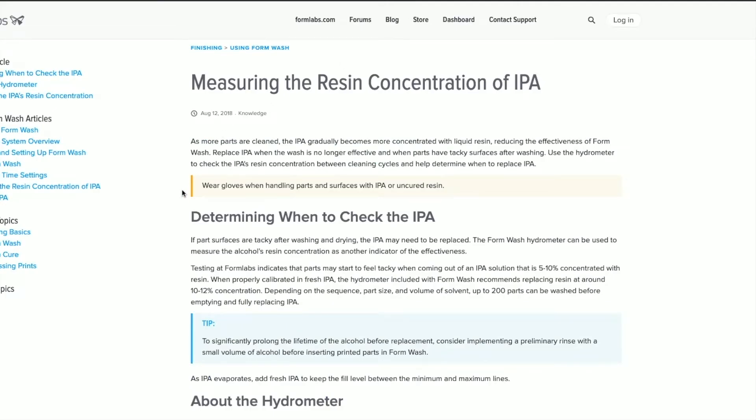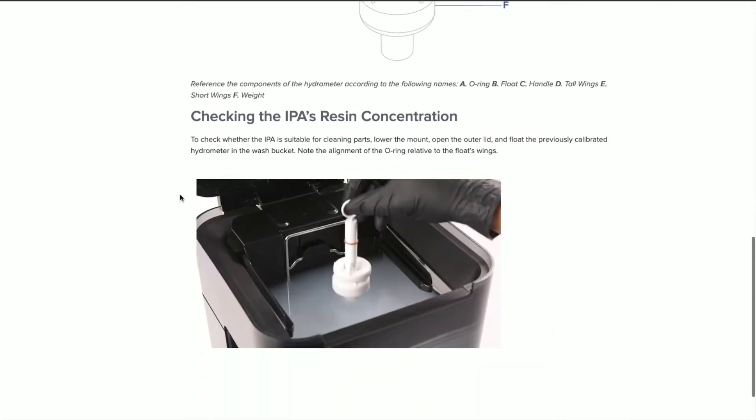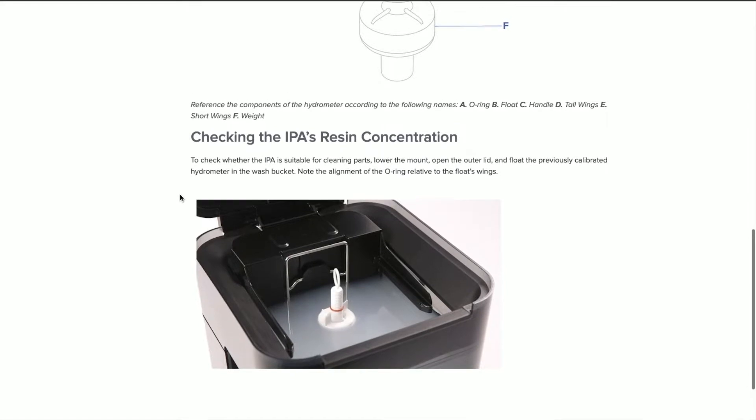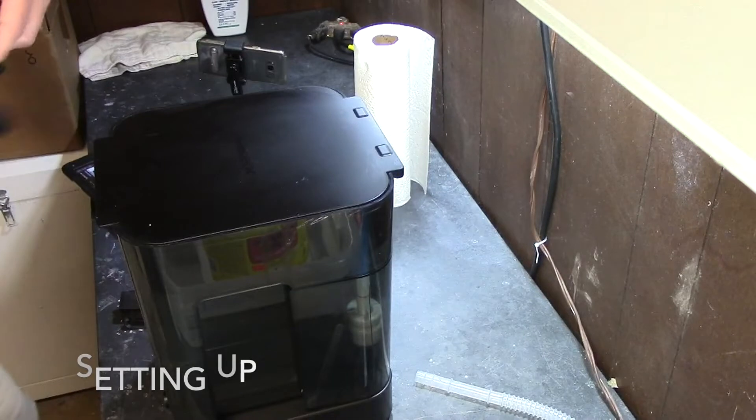I'm going to measure first using the hydrometer — probably that's how you say it — and I'll show you what level it's at right now. Here is my Form Wash.